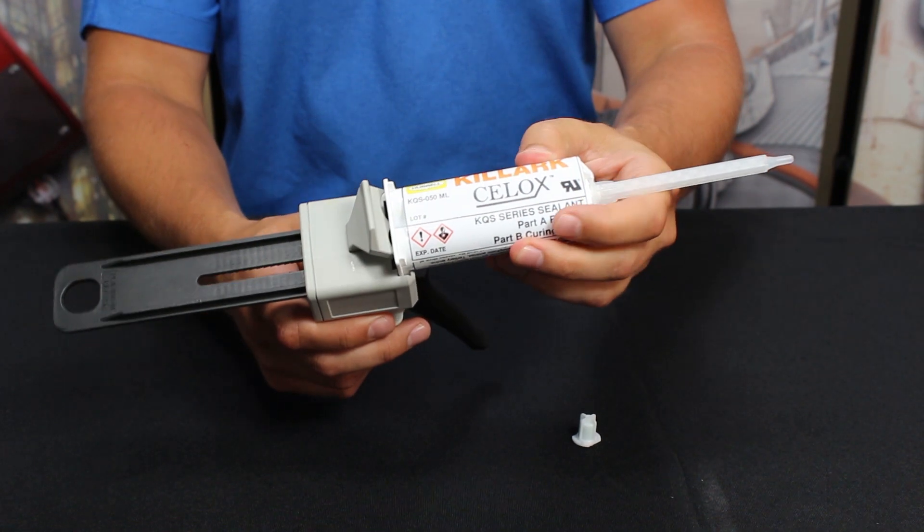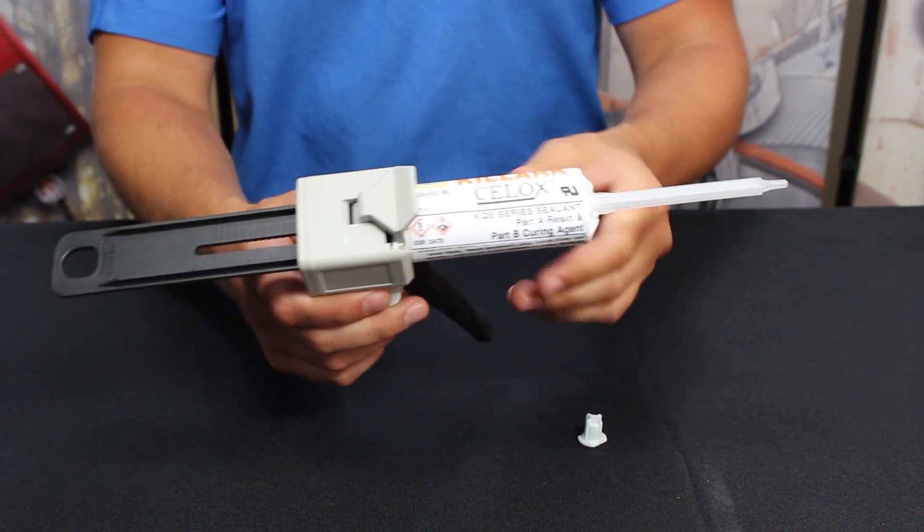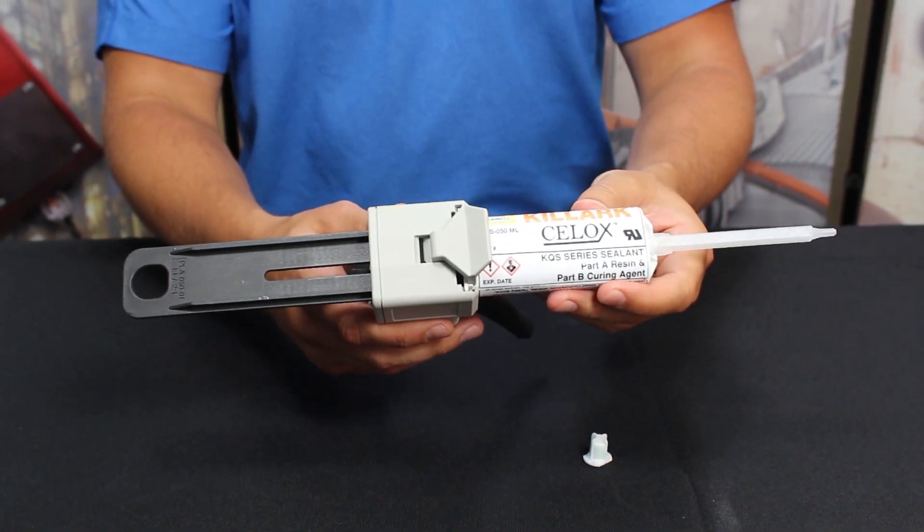Place the ready cartridge inside the gun by lifting the tab above the trigger. Slide the cartridge into the slotted openings and close the tab. You are now ready to begin pouring your seal.